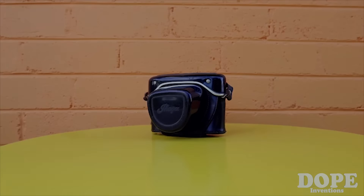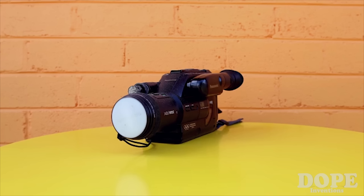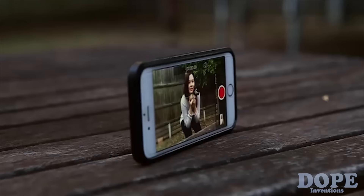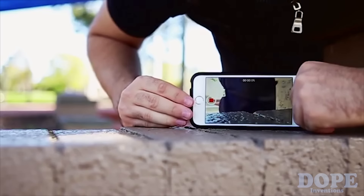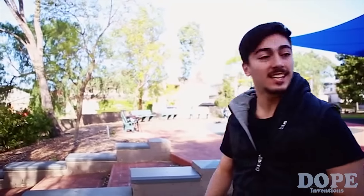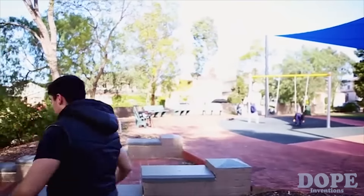Video and photographic technology has advanced incredibly in the past years. Now, just about every video taken is shot using a smartphone or a GoPro. But something still seems to be missing. Even after the challenge of setting up your device, you can still miss that special moment, or just be out of the shot.